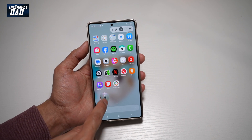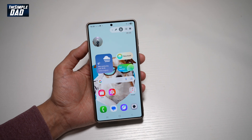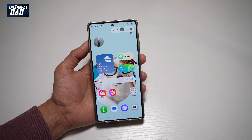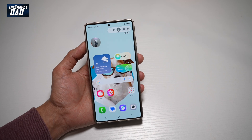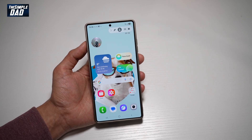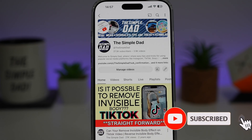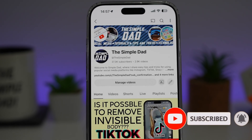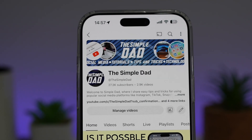So here you'll have your face recording and you can go ahead and speak, basically showing your face and also recording your screen. That's how to add a selfie video in your screen recording on your Samsung S25 Ultra. If you're new on the channel and want to find out more about your iPhone, Android phone, or any other social media apps, don't forget to subscribe to become part of the Simple Dad community.